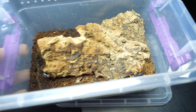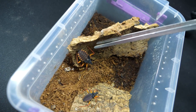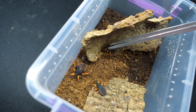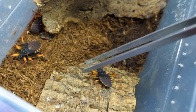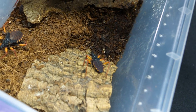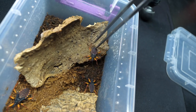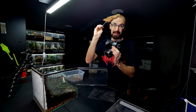Cork bark for this side — first I need to take it from their enclosure, but I need to get the bugs off it. Off you go, little buddy. Down — go down. This one is aggressive, small and aggressive. Come on, chill. There we go, the cork bark is now safe.